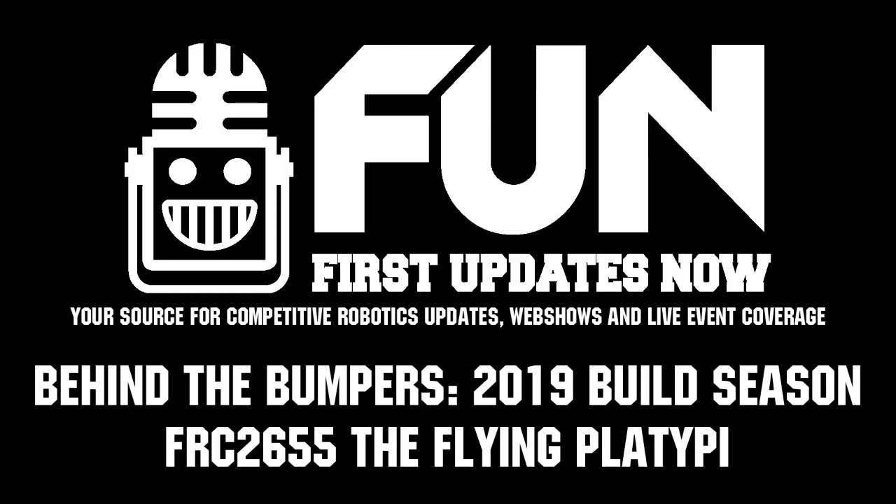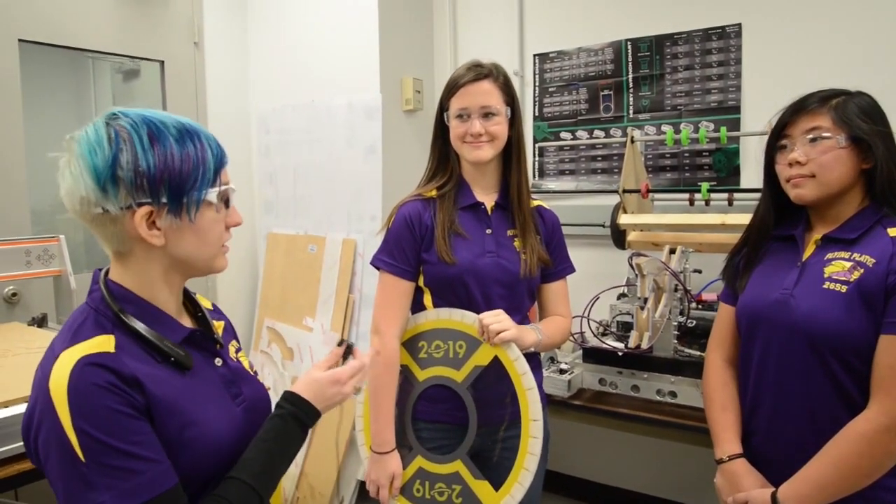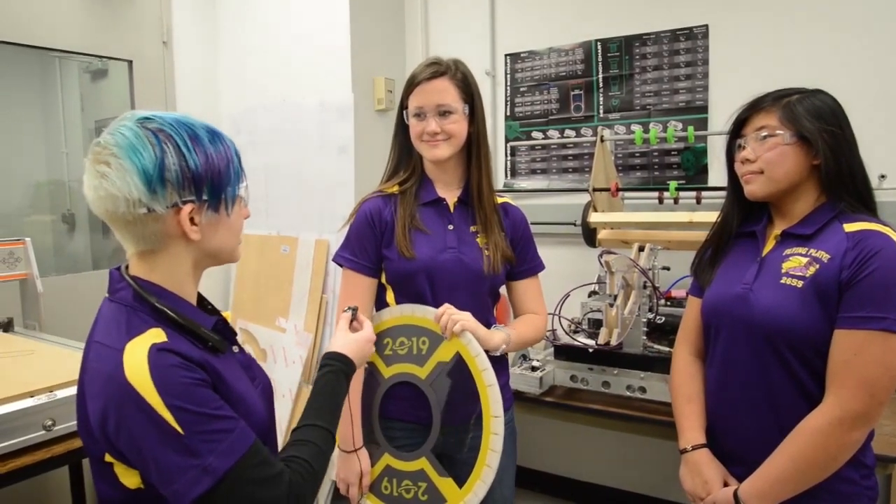Hi, I'm Kristen Chong with First Updates Now. I'm here in the Team 2655 build space with Lucy and Grace. Can you tell me a little bit about your role on the team?